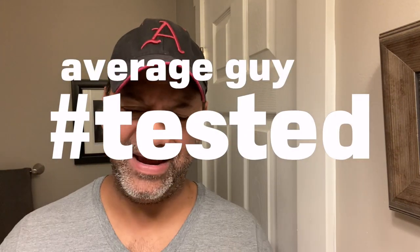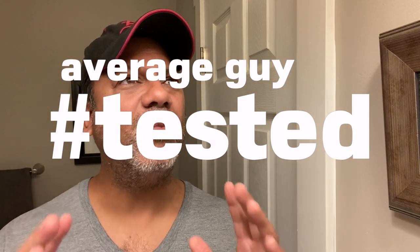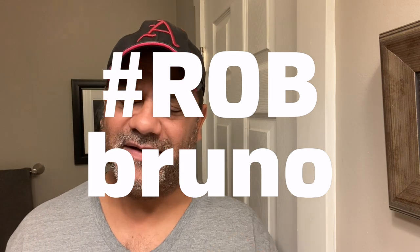All right, guys. This video is going to be — well, 'dedicated' is the wrong word. Blame. For this video and for many videos after it, I'm going to blame Rob Bruno for putting a hole in my wallet. Rob Bruno, a viewer for a while.